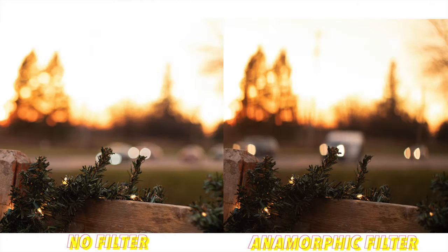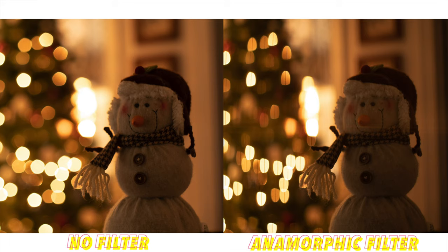Now here are some photo comparisons. I put my Canon M50 on a tripod with a Canon FD 50mm f/1.8 lens, put the filter on and took a picture, then took the filter off and took another picture. Everything — the aperture, f-stop, ISO — is exactly the same. Right off the bat you can see how it subtly changes everything about the picture: the out-of-focus areas, all of it — just makes it look so much more interesting.